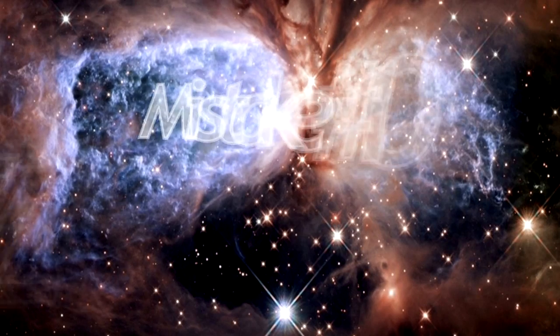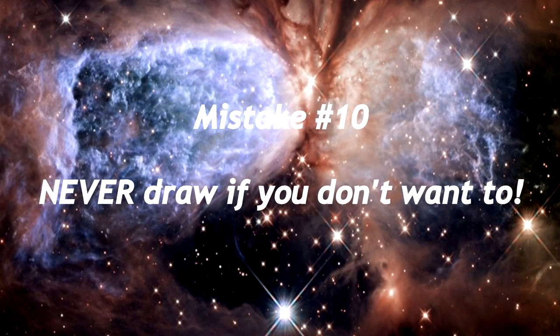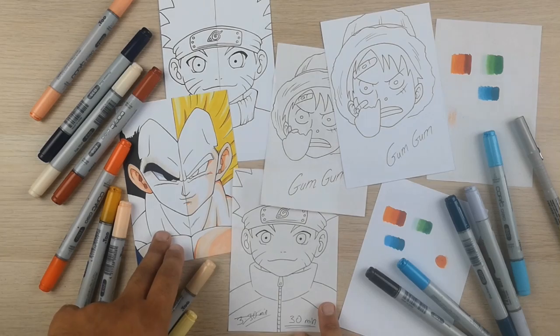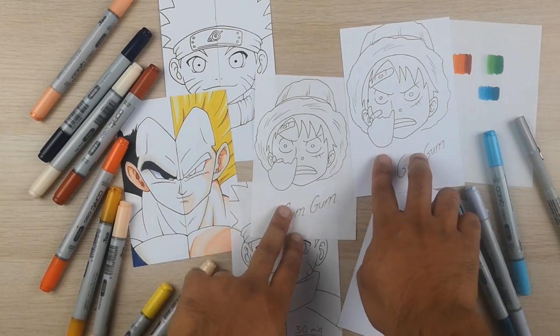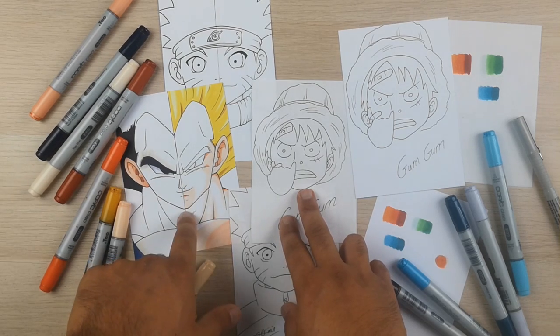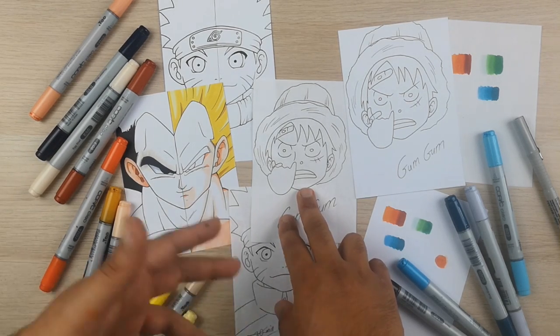Mistake number ten: never draw if you don't want to. I'm guilty of this — I did it so many times and it ruined so many drawings. If you know this feeling of having to draw, let me know down below. It's very unproductive behavior and you will perform way under your potential. Just have fun while drawing, don't force yourself and do what you love. Otherwise you'll produce only drawings like this Luffy instead of clean drawings like this Vegeta.